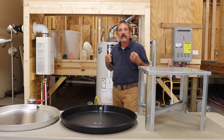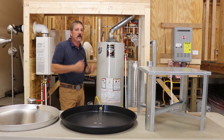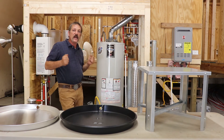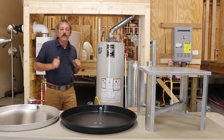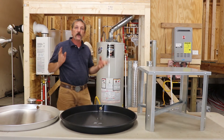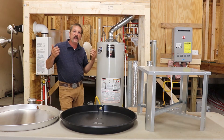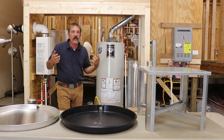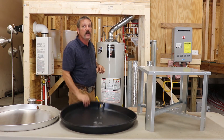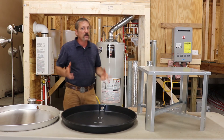Now if you've got an electric water heater in a garage, we're going to put it on a stand. There is absolutely nothing in the code book that says I have to put an electric water heater on a stand. It is perfectly acceptable by code to put a conventional style tank electric water heater right on the concrete floor in a garage — don't need a pan, don't need a stand — but people are going to look at that weird.